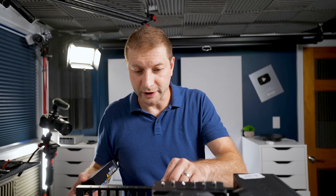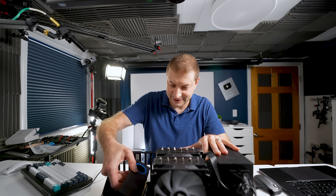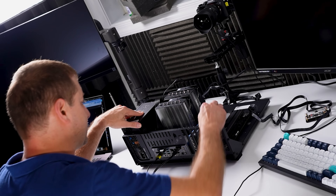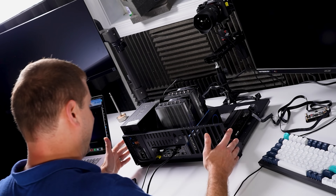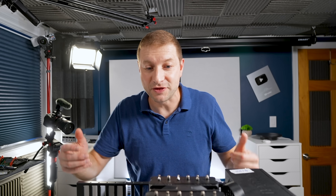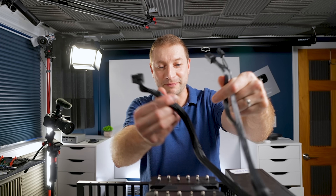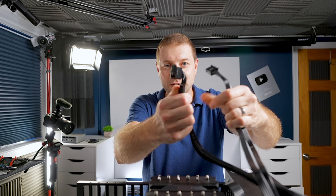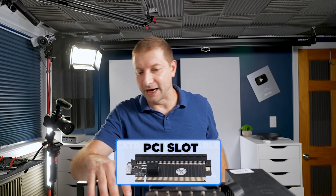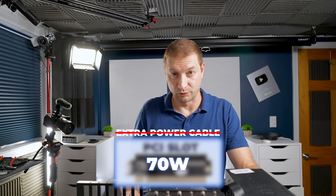Today I'm going to throw it into this rig right here, which is ridiculous, because this thing can fit into a tiny little build. Maybe I'll do that one day, but it just looks ridiculous sitting in this giant box. I plugged it into the PCI slot. Notice that I did not plug anything else in — there are power cables here from my power supply that I use for other GPUs, but this one doesn't need it. It gets all of its power from the PCI slot.